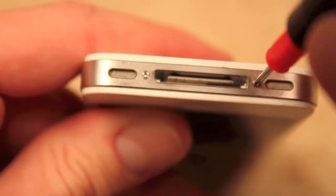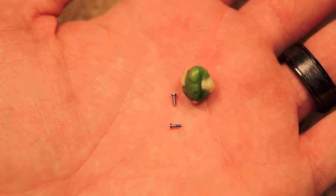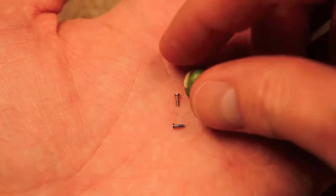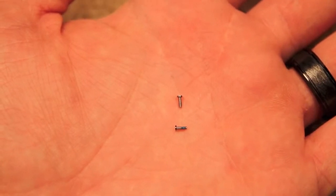With a very small screwdriver, unscrew both the screws at the base of the phone. The screws are very small — here they are next to a wasabi pea. Wasabi peas are very good.